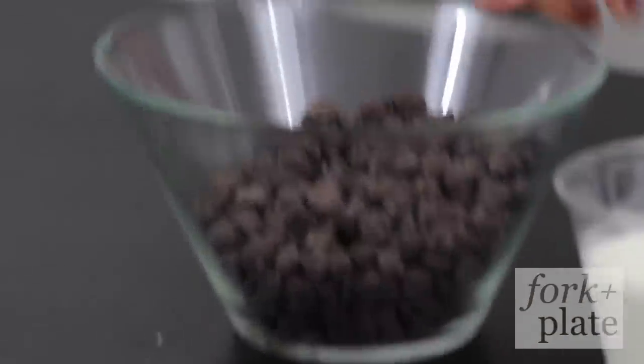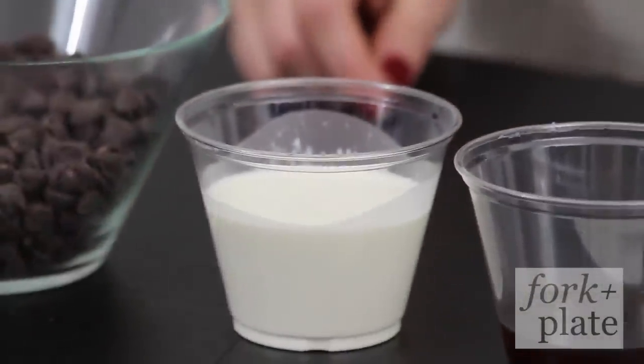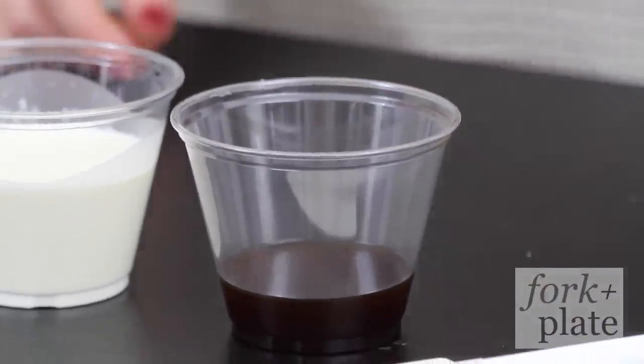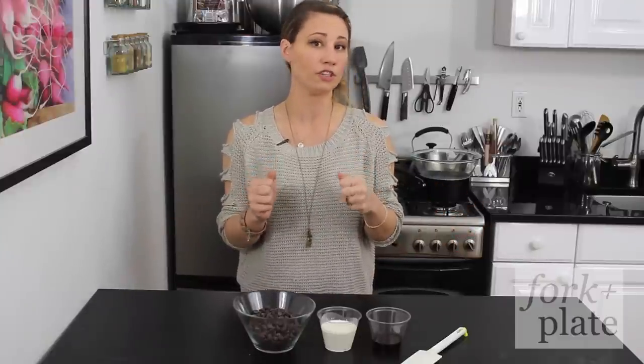The first thing you're going to need are some semi-sweet chocolate chips, about 8 ounces, and then you're going to need half a cup of heavy cream. This is optional, but we like to use two tablespoons of freshly brewed coffee. You can also use instant coffee for this, but coffee and chocolate go really great together and it brings out a really great flavor in your sauce.